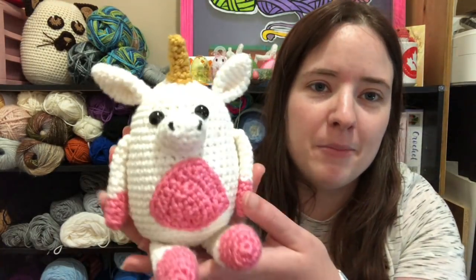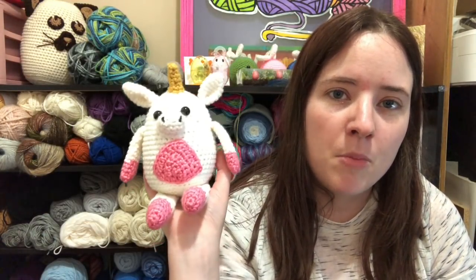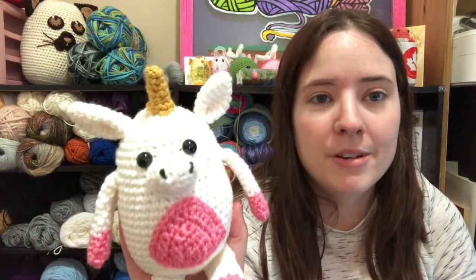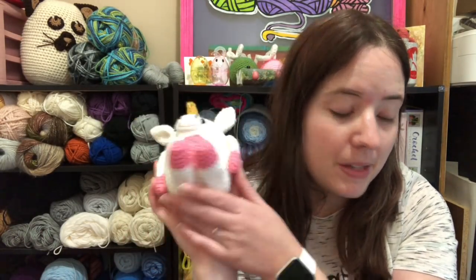Next finished object is this cute little unicorn. It's called Little Unicorn and it is a Ravelry download also. I can't remember who made it off the top of my head. I did make another separate video on it. I was going to make a bunch of these for a craft fair later this year, but the pattern just takes too long. I might make a couple more, but definitely not something I'll pop out a bunch of because it takes too much time. But it's a really cute unicorn — I think it's adorable, and I think some little kid will probably like it a lot.